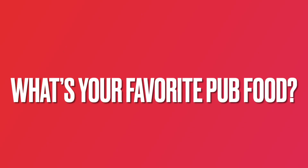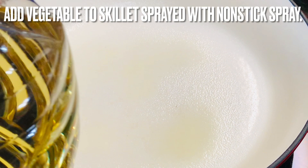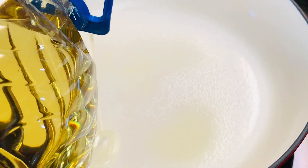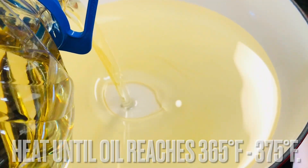So what's your favorite pub food? Let us know by leaving a comment below. Add vegetable oil to a skillet sprayed with non-stick spray. Over medium heat, allow the oil to heat up until it reaches between 365 to 375 degrees Fahrenheit.